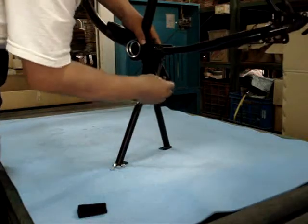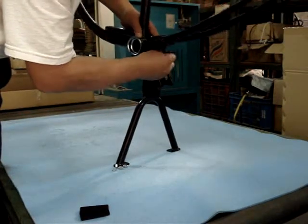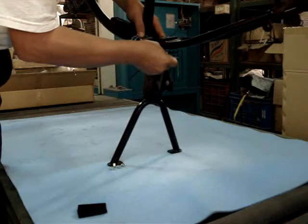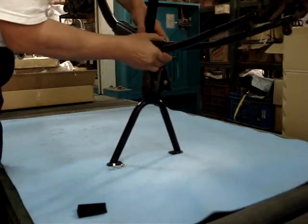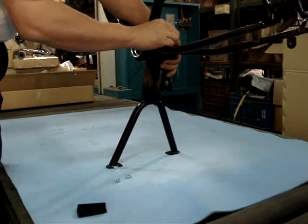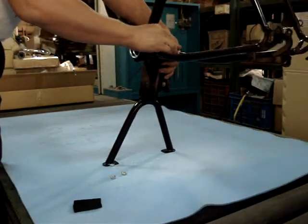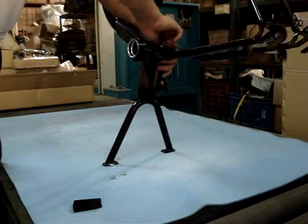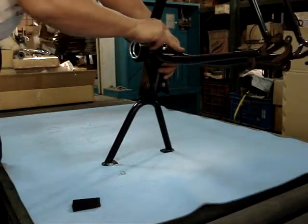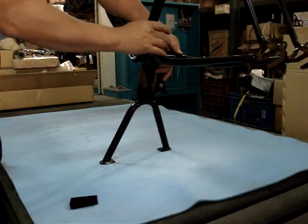Then put another bolt in here and tie the nut. We offer four nuts: two for tying the center stand onto the frame, and the other two are set nuts to secure the whole assembly.